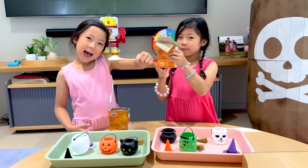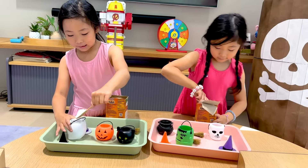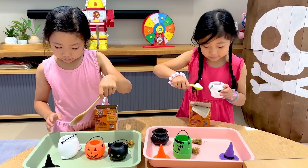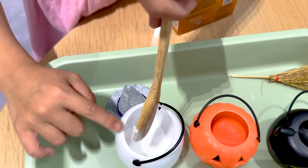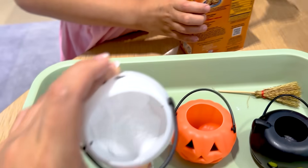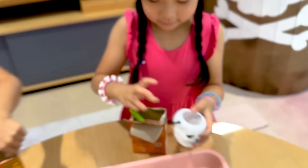First, you guys are gonna need some baking soda, and then you're gonna put it inside. Can I do two scoops? Sure, two scoops sounds good. I'll put three. Can I do three for this one? Yeah, I think I need more. This one's good. This one's good. This one's half. Ready? Yep, that one's good.